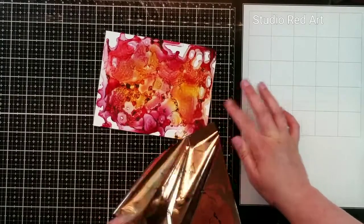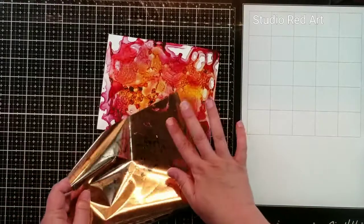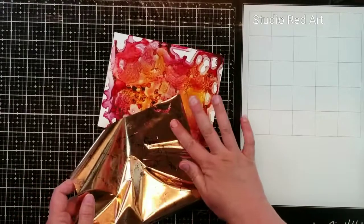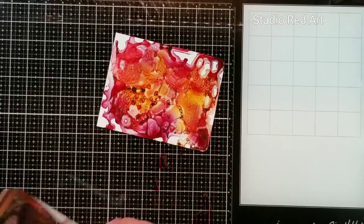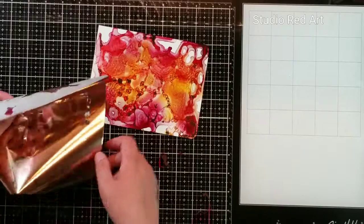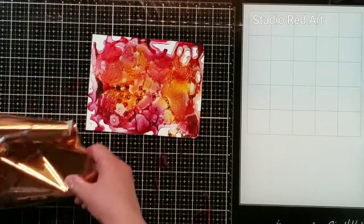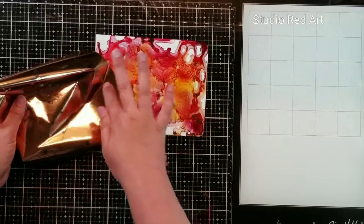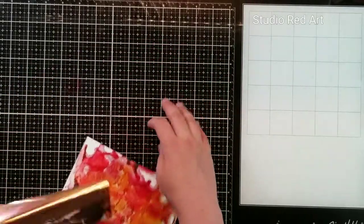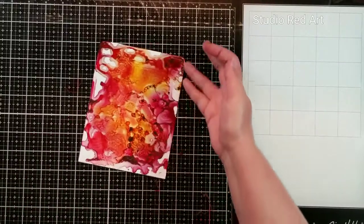This is going to be one of my favorite techniques, I can already see. I have a stack of Yupo paper that needs to be used and now I have several colors of foil, so watch out world. I can definitely see this being a very nice technique for Christmas cards — make a bunch of Yupo backgrounds in some nice cool colors, do a little bit of stamping and foiling, and there you go.